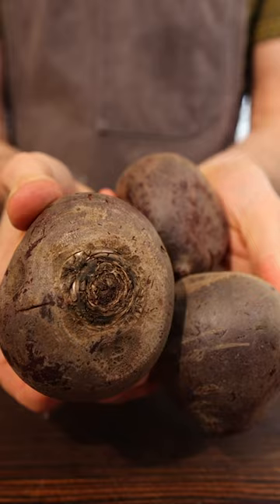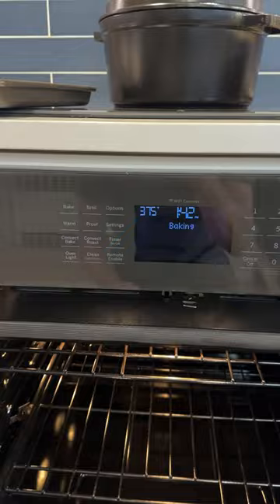I've got three medium-sized beets here. I'm going to wrap each one of them in tinfoil, then place them on a sheet tray, and roast them at 375 degrees for about an hour.